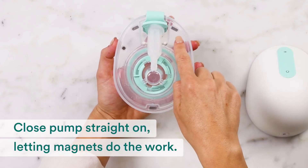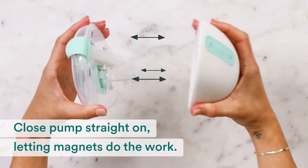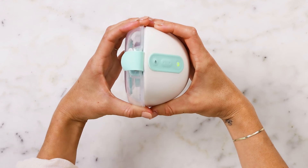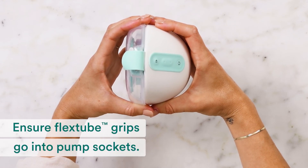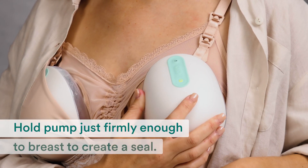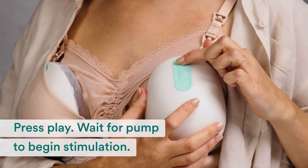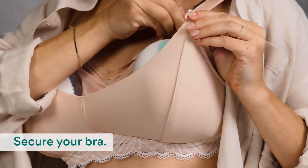Let the magnets do the work as you carefully close the pump again. Close it straight on, not from the bottom or the side. Make sure the flex tube grips go into the pump sockets. Try aligning again with your assembled pump. Hold the pump just firmly enough to the breast to create a seal — don't push too hard or the milk container may shift out of place. Press play and wait for your pump to begin the stimulation phase, then secure your bra.